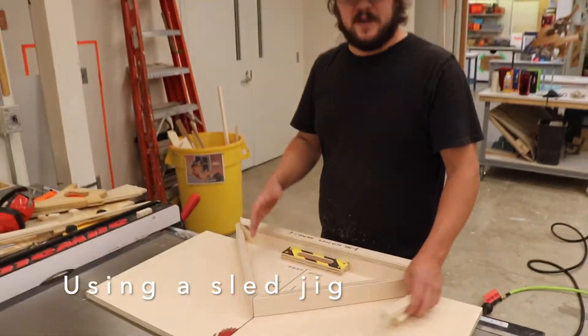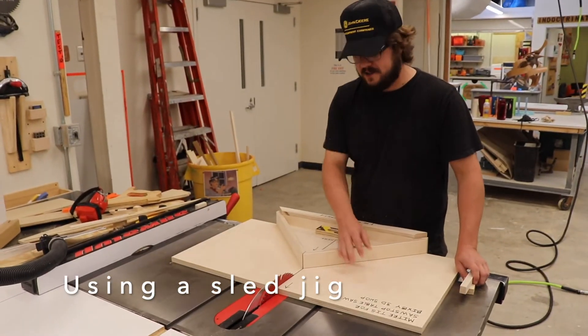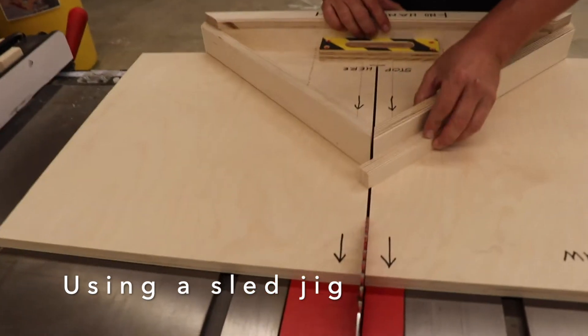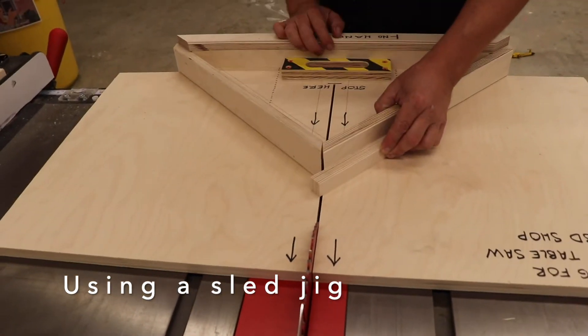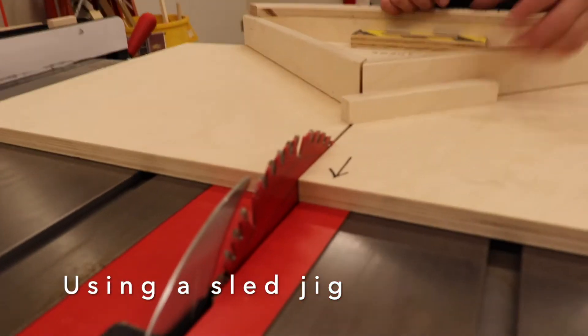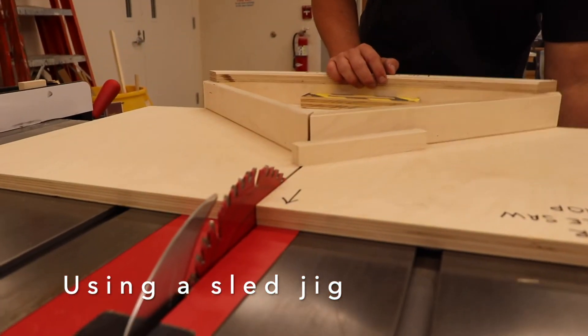There are different table saw sleds for different operations. This one is a jig that makes mitered cuts at 45 degrees, allowing us to make picture frames. I lay the sled down, hold my material with fingers clear of the blade slot, adjust the blade height for the material, and make a couple of cuts to demonstrate how the jig works.